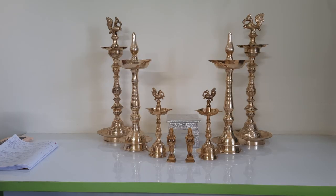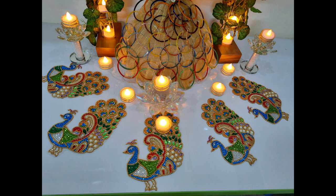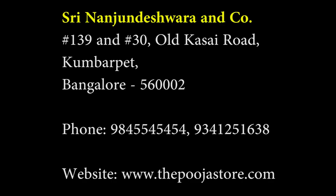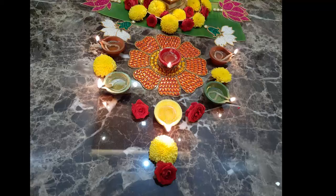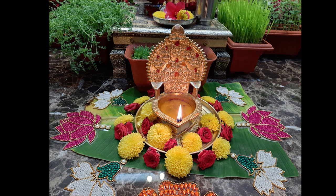Many of you asked about the kundan rangoli, or kolam, that I used for my Navaratri decorations. You should be able to get this kind of kundan rangoli in any puja shop, and also from Shri Nanjundeshwara and Co. For ordering from outside, there are options on Amazon too — I will leave Amazon links in the description box. But the ones I used were not purchased; I made them on my own. Here is a collection of some of my kundan rangolis.